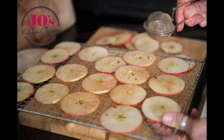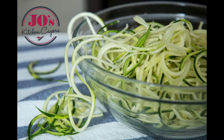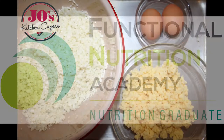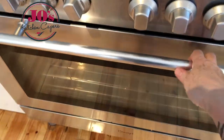Welcome to Jo's Kitchen Capers, using whole foods to create a healthier you. Today's recipe is cauliflower pizza base. We've got 2 eggs, 3 cups of cauliflower rice, and 2 cups of grated cheese.